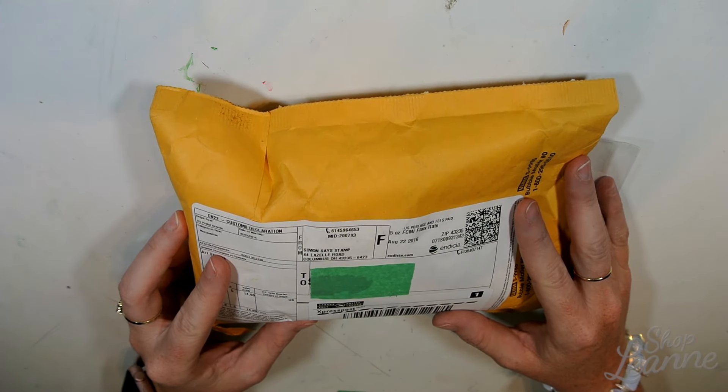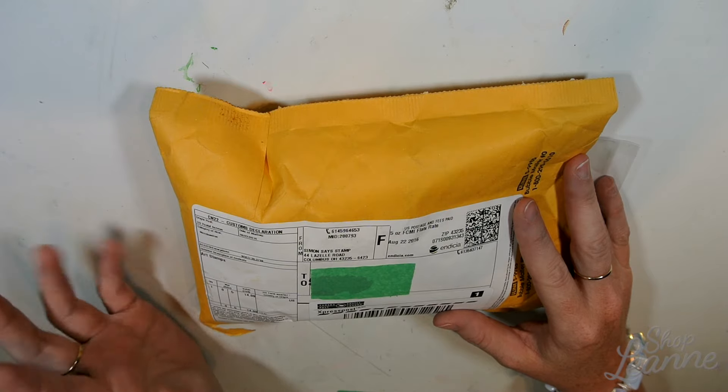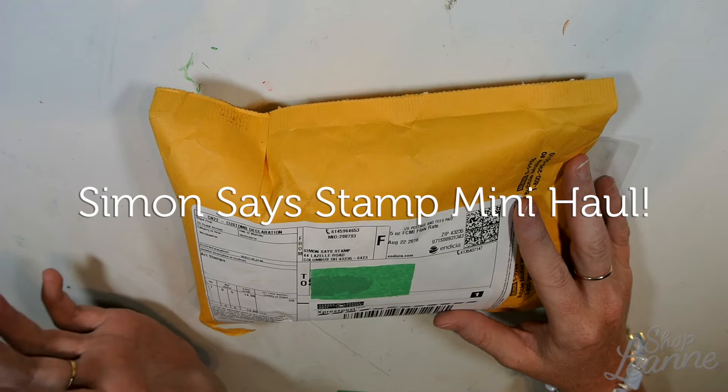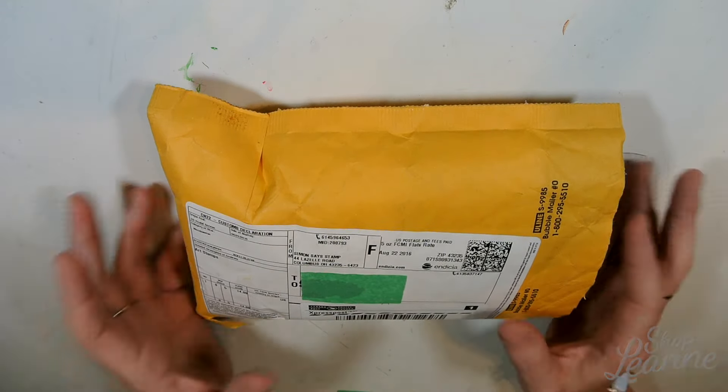Hey everyone, it's Leanne here. Welcome to another video on my YouTube channel. Today I have a haul to share with you — a little mini haul that I picked up at Simon Says Stamp. I've prepared the envelope, so let's take a look and see what's inside.